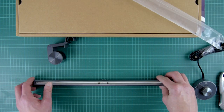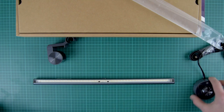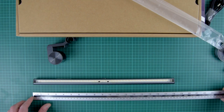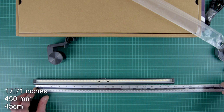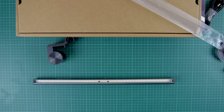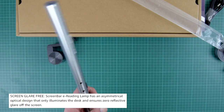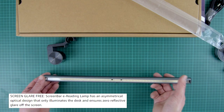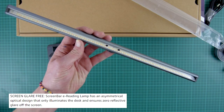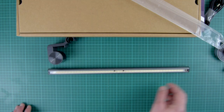Let me measure properly — yes, just under 18 inches, 450mm, 45 centimeters. Okay guys, so this is it — let's get this connected up.